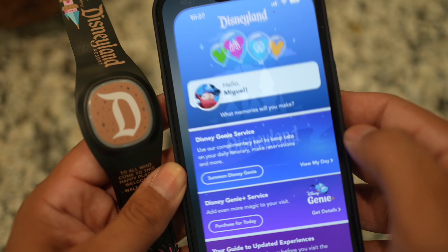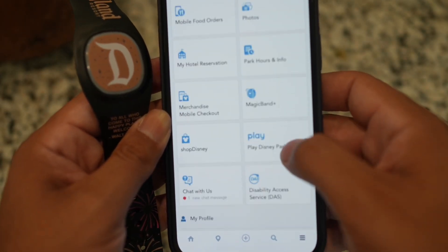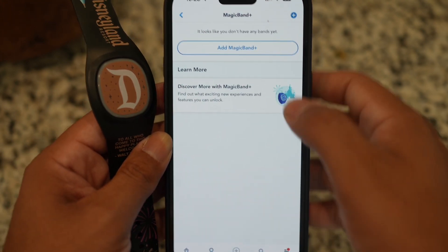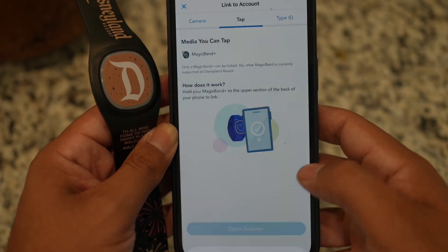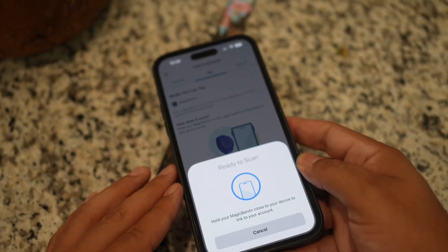Start by pressing the button in the back and open up the Disneyland app. Go to menu and scroll down till you see MagicBand Plus. Add your Magic Band and hit open scanner, and with the back of your phone tap the MagicBand Plus.